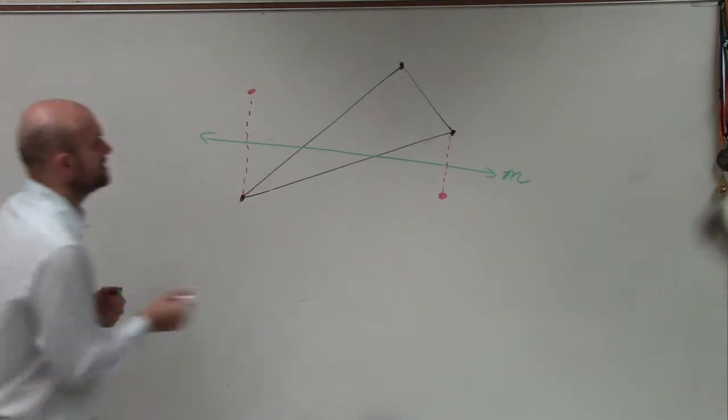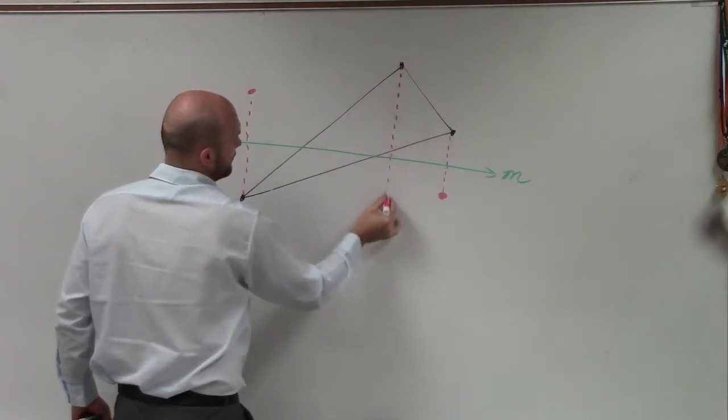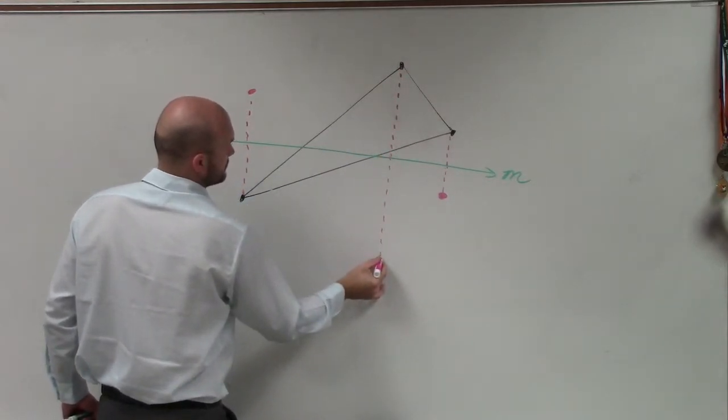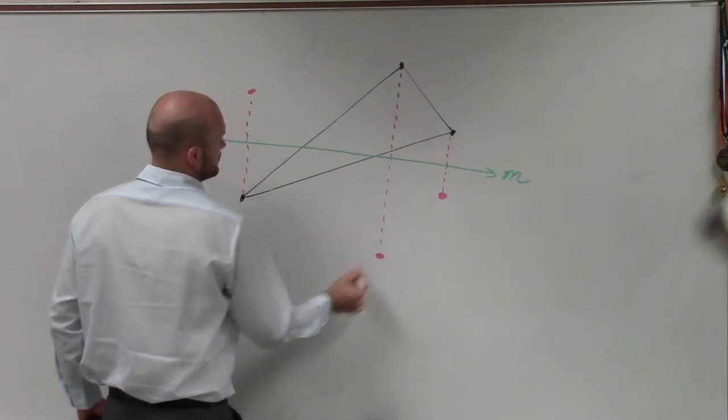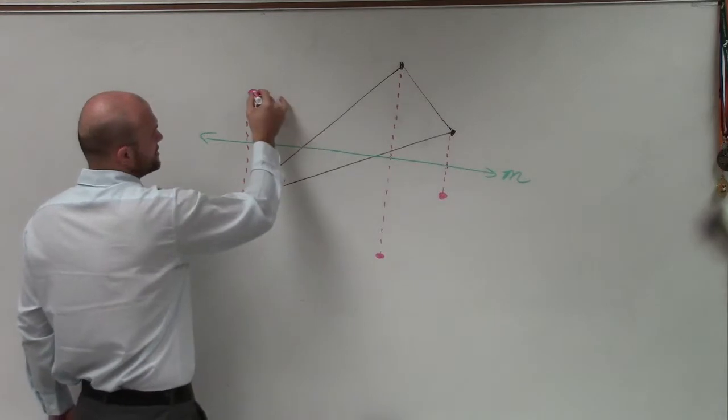And then simply all I'm going to do in this one is just going to be a reflection over there as well. So then if I want to draw this, you can see that this is just going to connect.